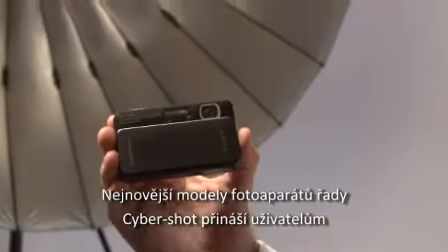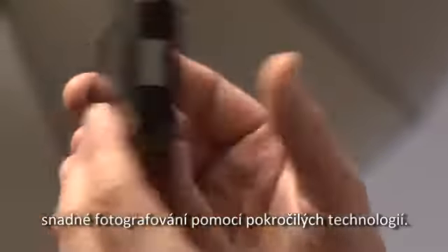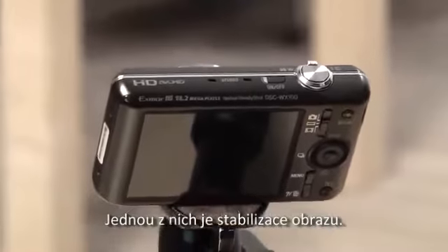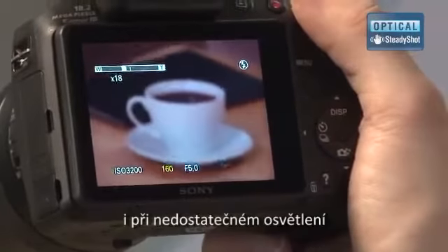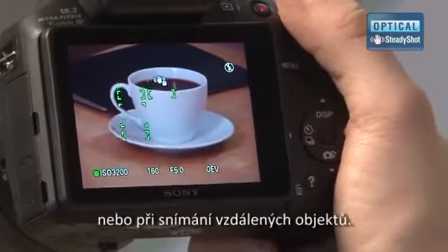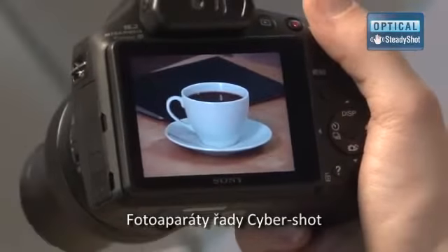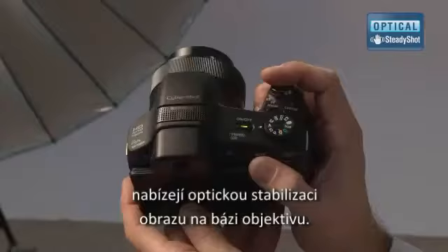The latest CyberShot lineup allows the user daily shooting while assisted with advanced technologies. Image stabilization is one of them. It allows taking sharp pictures even in tough lighting conditions or when shooting distant objects. The CyberShot series cameras offer lens-based optical image stabilization.